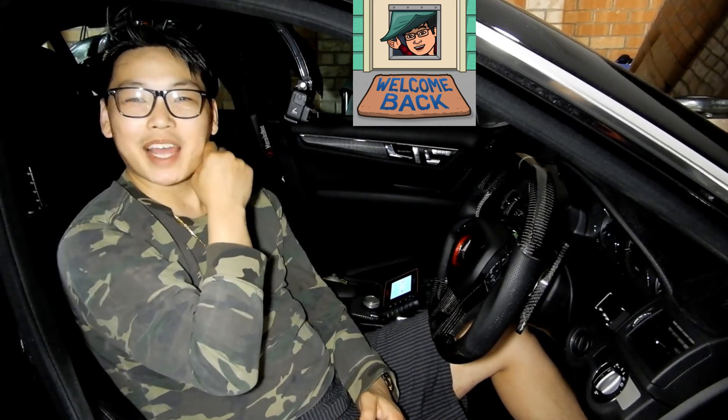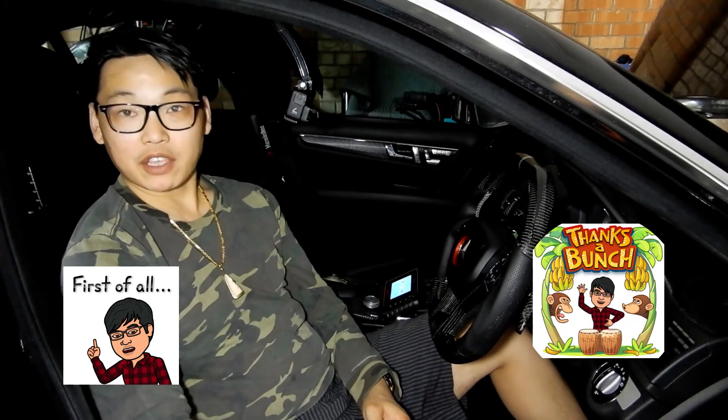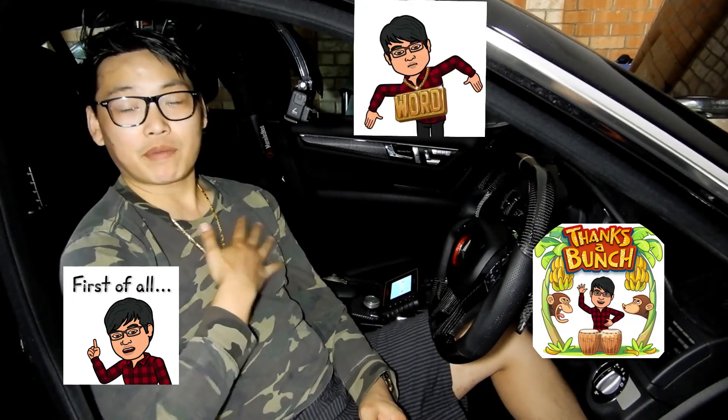What's going on guys and welcome back to the channel. First of all, I wanted to say thank you to all those who have subscribed thus far. I truly thank you from the bottom of my heart, because this channel is actually for you guys. So the more you guys get the word out there and share, the more I can pump out videos for you guys.